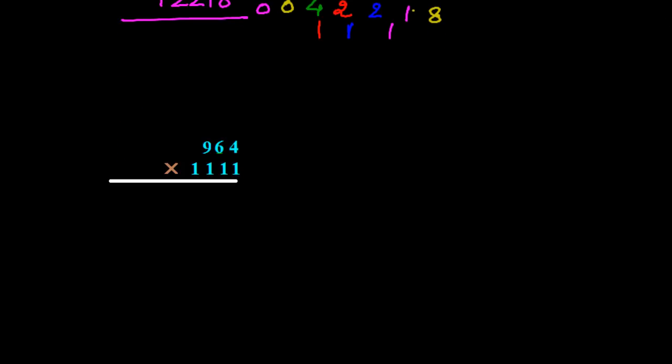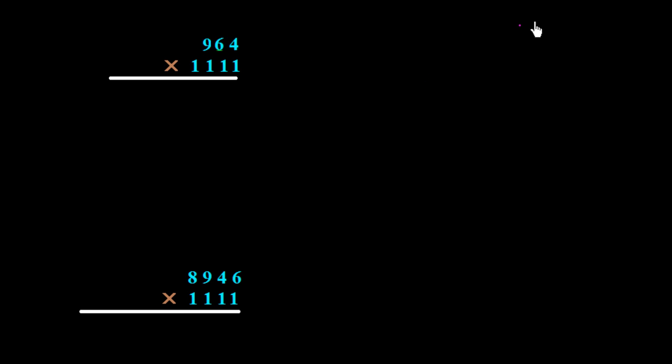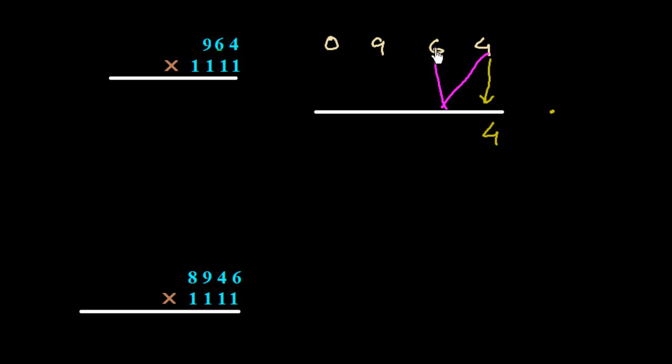We take one more example: 964 multiplied by 1111. We write this as a four-digit number: 0964, and draw a line under it. First, we write down 4. Then we add two digits: 6 plus 4 is 10, so we write 0 and carry 1.